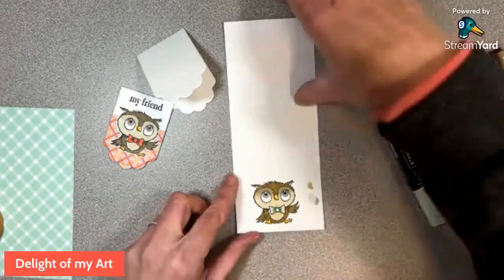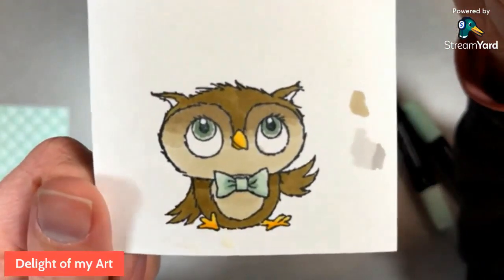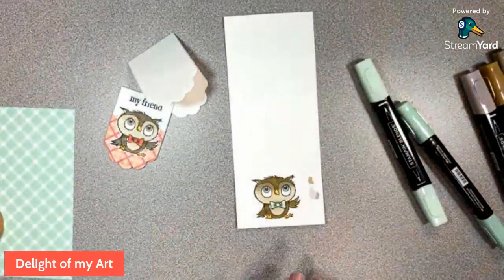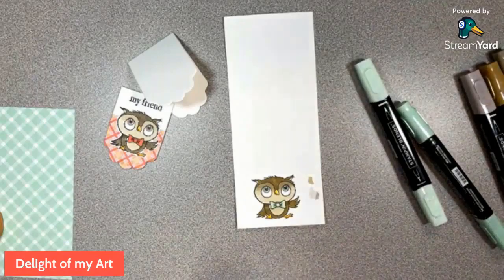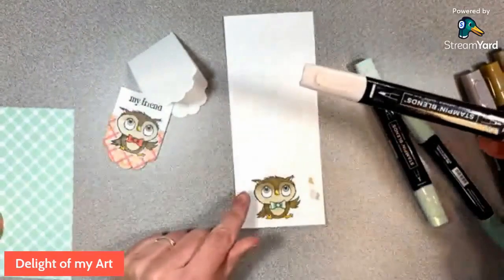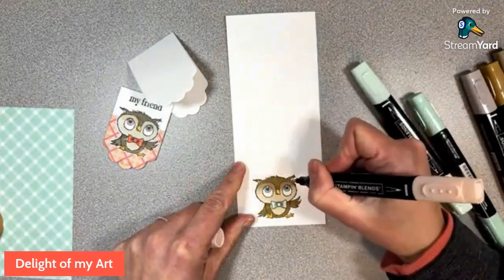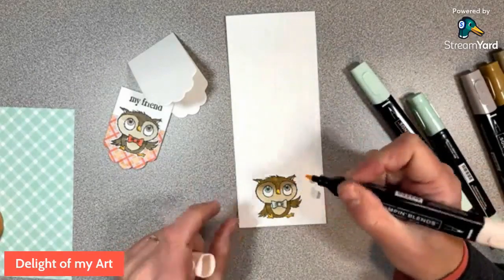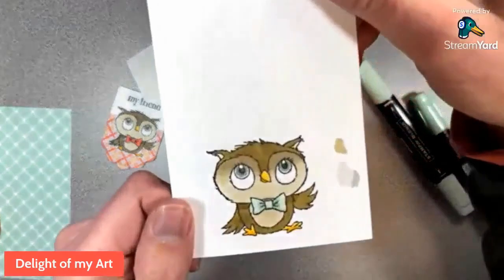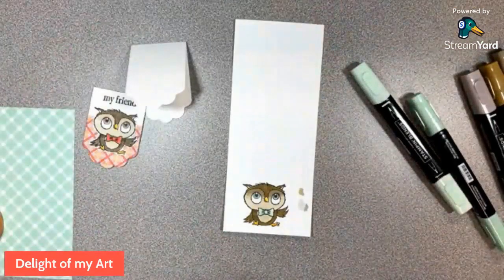Now I'll add color to his eyes - with the thin side of the dark mint that matches the tie, just little dots on the inner corners of his eye. I'm not going to fill the whole space, just right next to that black part of his eye. I feel like this makes it look more eyeball-y. He looks perky and awake. The petal pink goes on the inside of his ears - this is also a great color for putting little cheek dots on animals to make them look like they're smiling. There we've got his ears colored.